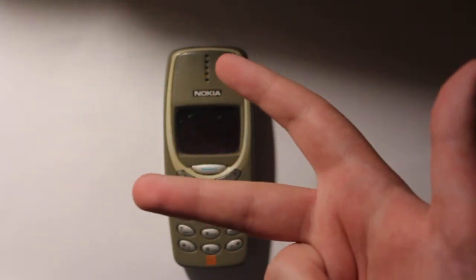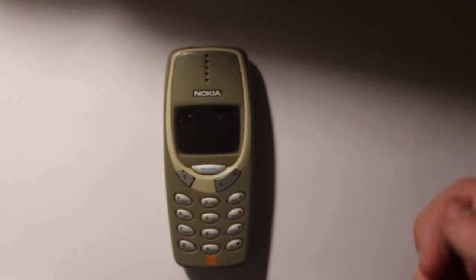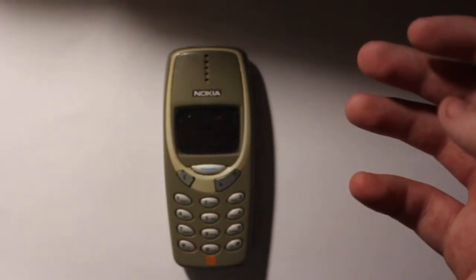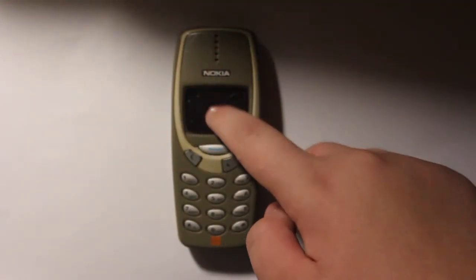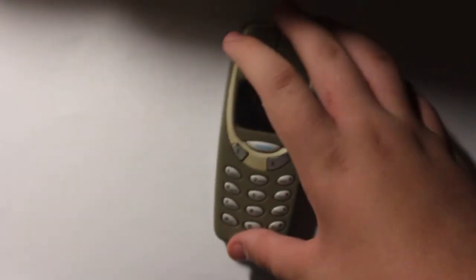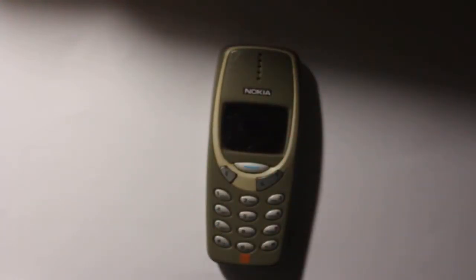What's up guys? It's Benz here. Today I'm going to do something really different. It's not reviews, it will be overviews. Overviews means reviews for the design only, because the screen is broken and the battery is not performing. So yeah.